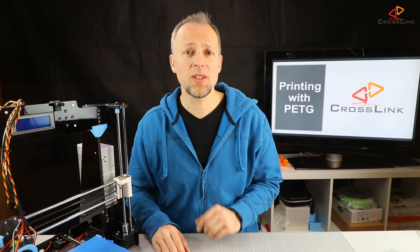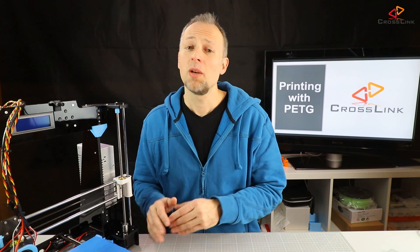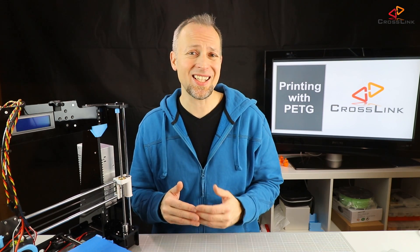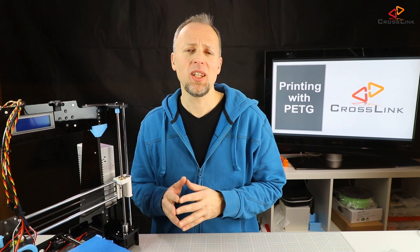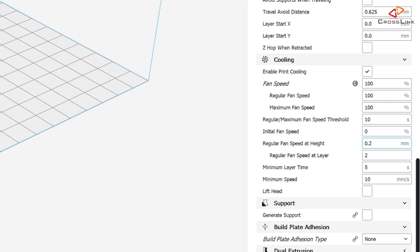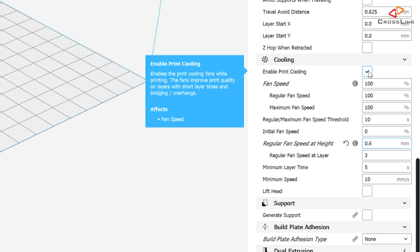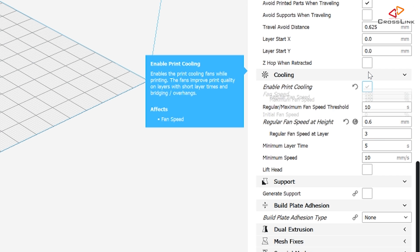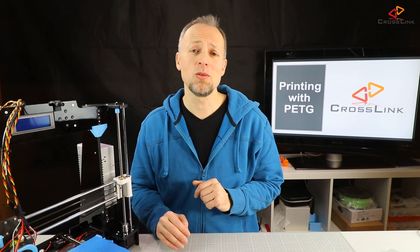The cooling fan settings also need some attention. You have to choose whether you want maximum layer adhesion, meaning that your resulting print gets as strong as possible, or you want less stringing. The default setting would be to have no fan for the first two layers and then full fan for the rest. If you want maximum durability and you don't care for stringing, turn off the fan for the whole print. This very much depends on the purpose of the part you are printing.